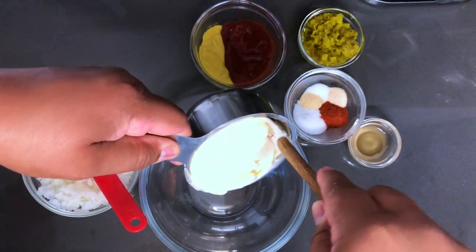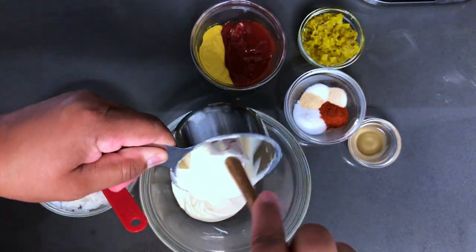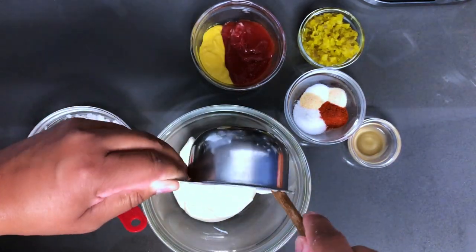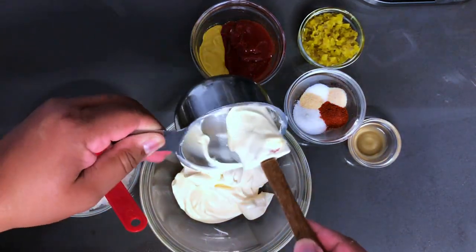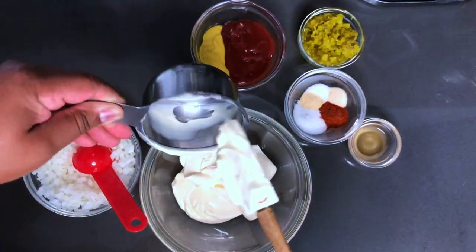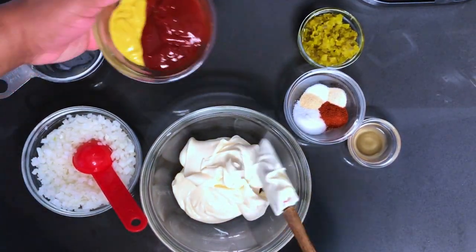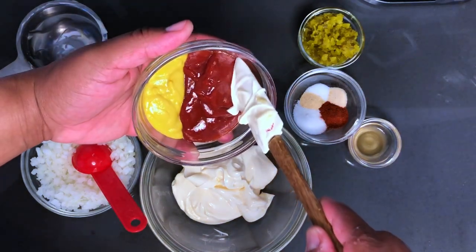First I'm going to add this — let's get all of this out, let's not waste anything. Then I'm going to go in with the mustard and ketchup.